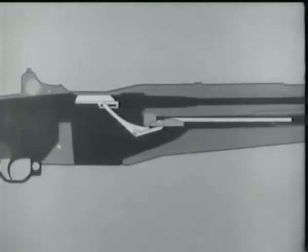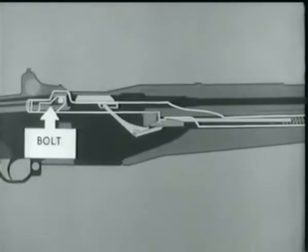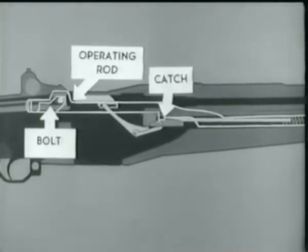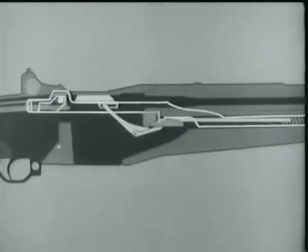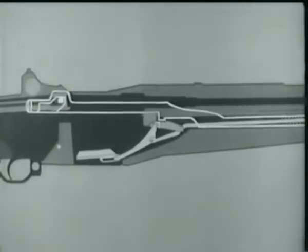We'll now add the operating rod, spring, and bolt to the diagram. Notice that the bolt is held to the rear by the operating rod, and the rod is held by its catch. Now watch the accelerator as the follower moves down. It rotates, camming the operating rod catch down.